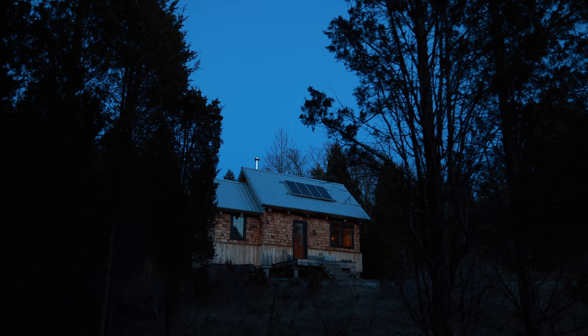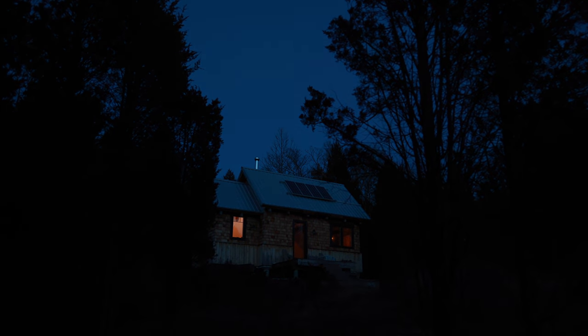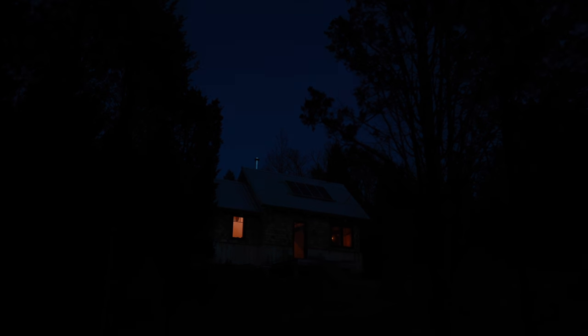Almost sunset — the sun has set but it's getting dark here. Do some filming inside and then call it a day.